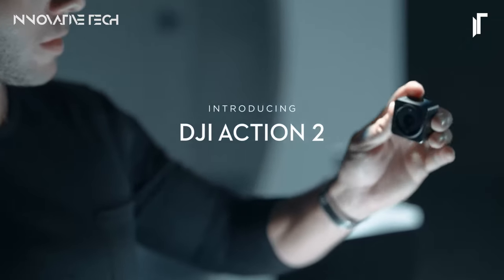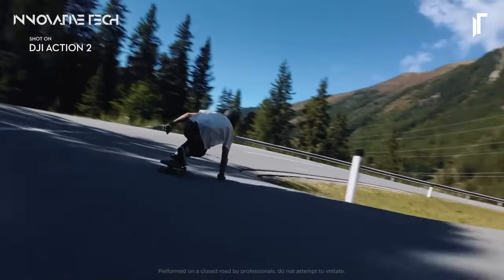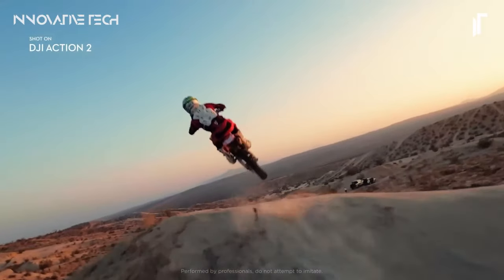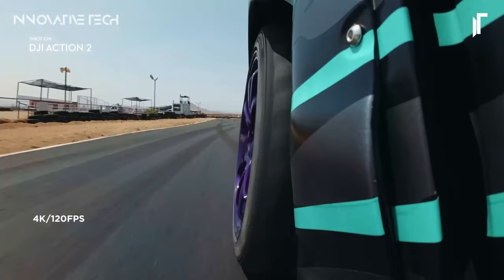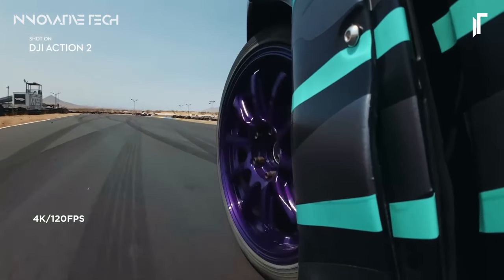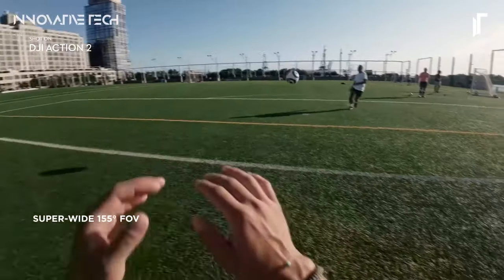Its ultra-wide 155-degree field of view expands your perspective, while the ability to shoot 4K video at 120 frames per second ensures breathtakingly smooth footage packed with vivid details. What sets the Action 2 apart is its effortless accessory swapping, thanks to its magnetic locking system, allowing you to customize your setup on the fly.